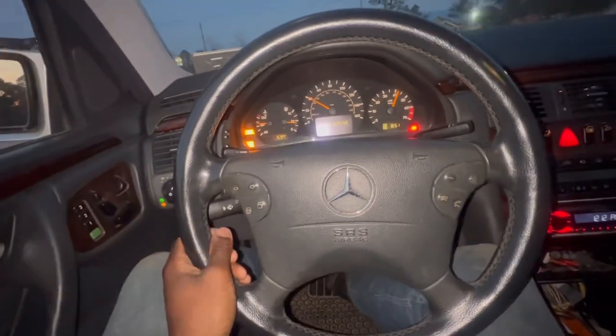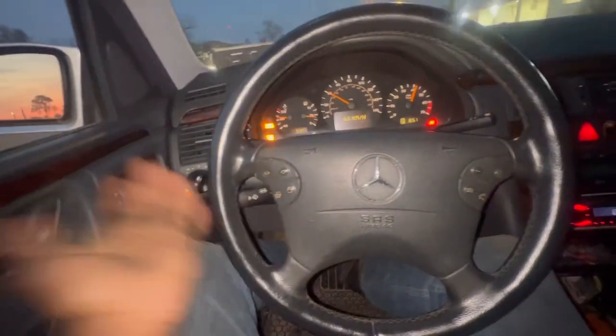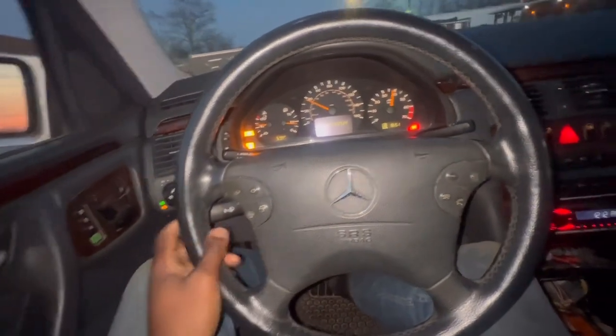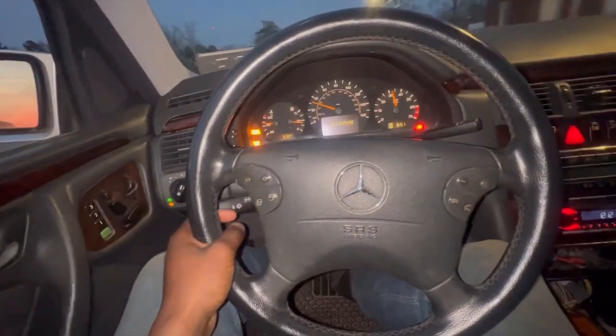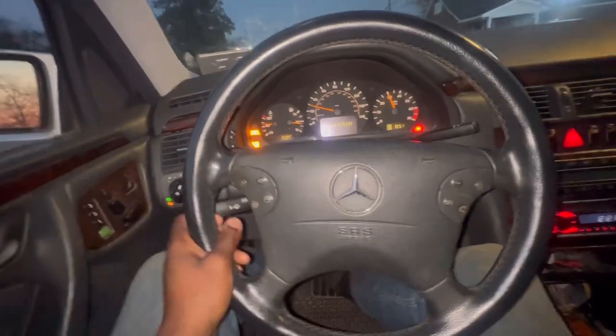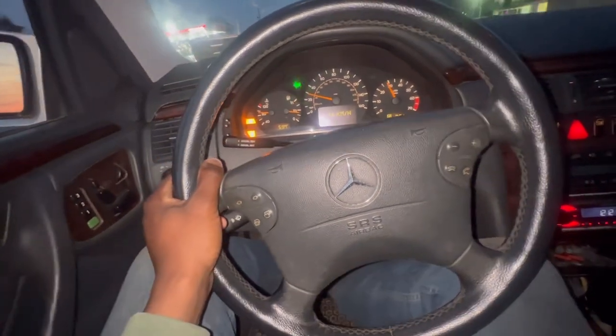This car just keeps acting weird. I'm not sure if it's possibly the TMC or TCM. We're just going to have to go down the road with this thing before going any further. We changed the conductor plate, changed all that good stuff, but it's just weird to me.